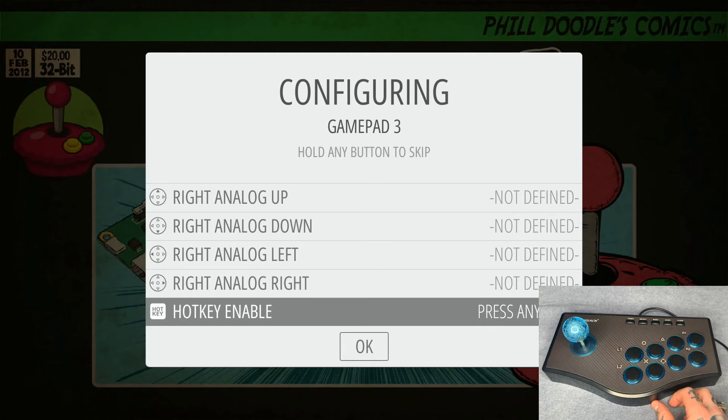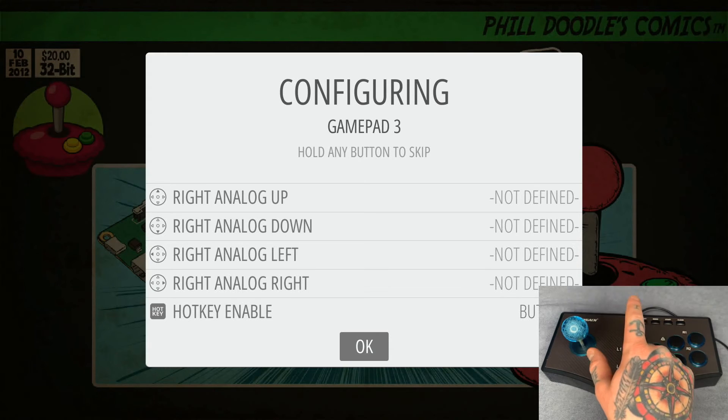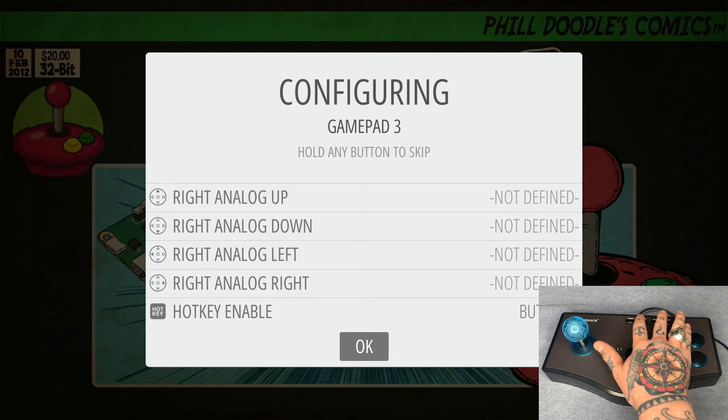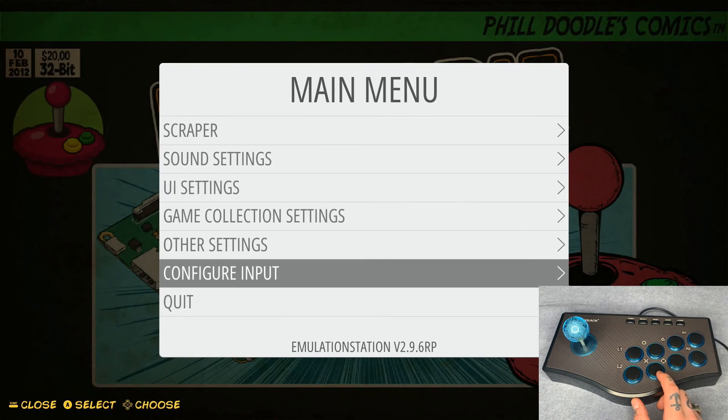For the hotkey, we can select a combination of buttons. I'm actually going to set it to the Select button — that's the same configuration as the regular gamepad controller. Since we've already used Select once, you'll need to press Start and Select together in order to leave a game. That'll be your hotkey: programmed to Select, but used by holding Start and Select at the same time.